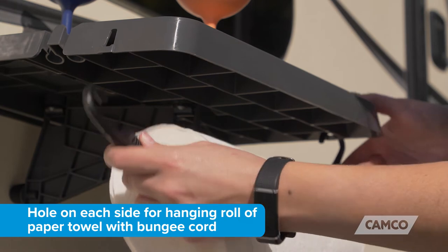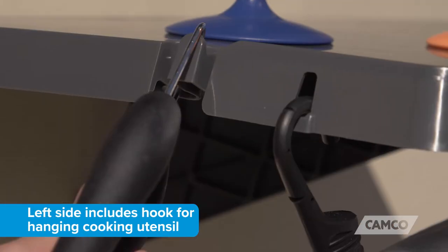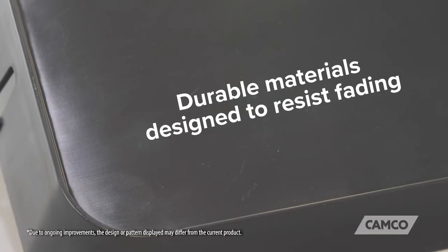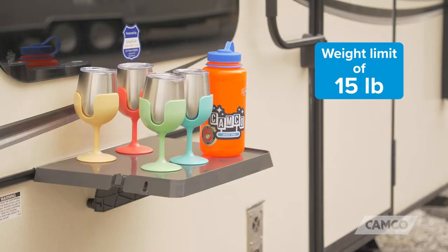The table has a hole on each side for hanging a roll of paper towel with a bungee cord, and the left side of the table includes a hook for hanging a single cooking utensil. It's made of durable materials designed to resist fading, and it has a weight limit of 15 pounds.